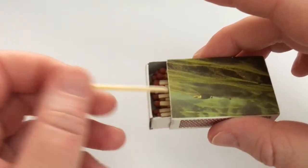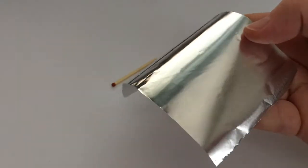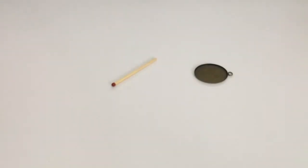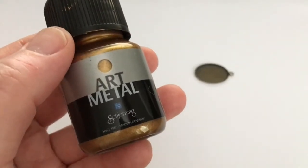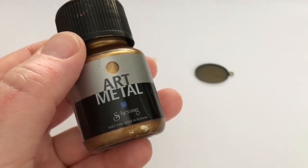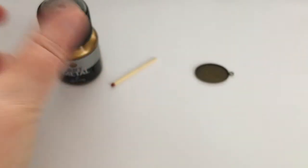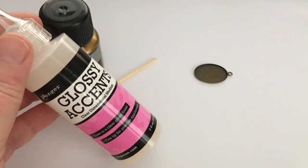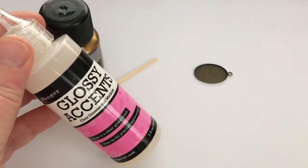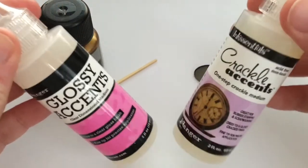Then you will also need one match — that's right, just one match. You will need a piece of aluminum foil, and also some acrylic paint in the color that you want your mirror to be. I'm going to be using this amazingly beautiful antique gold color. You will also need some glossy accents, or you can use clear resin. If you want your mirror to look crackled and really old, use crackle accents, or you can even mix these two.